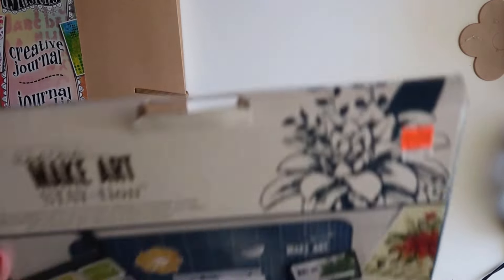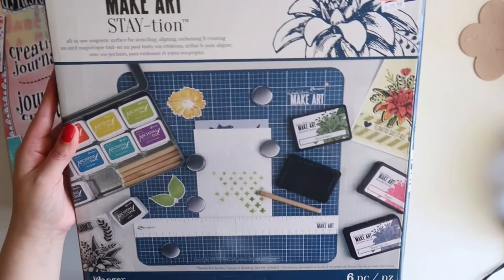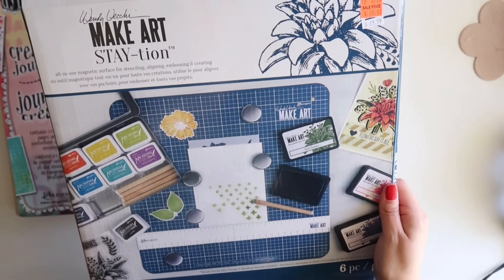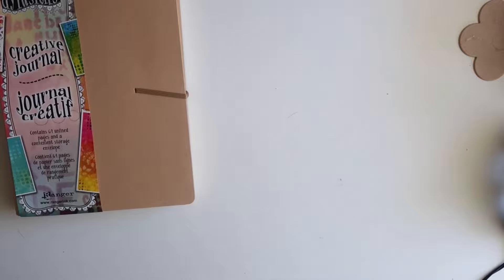I also stopped by Crafts Warehouse. I wanted to try this out — it's the Make Art Station. This was $15. It's an all-in-one magnetic surface for stenciling, aligning, embossing, and creating. I thought it would be a great tool to have.